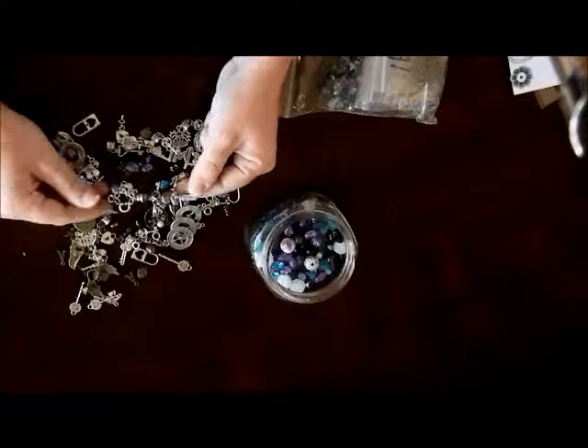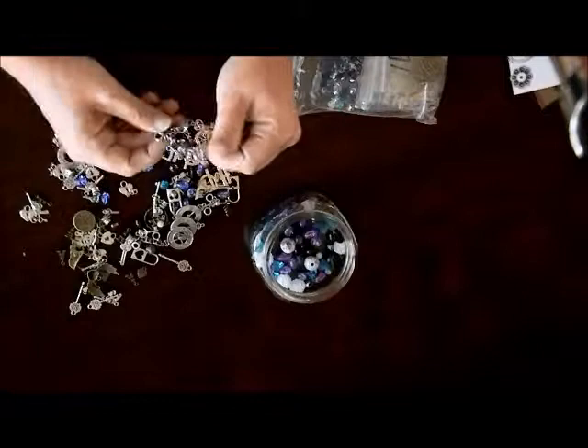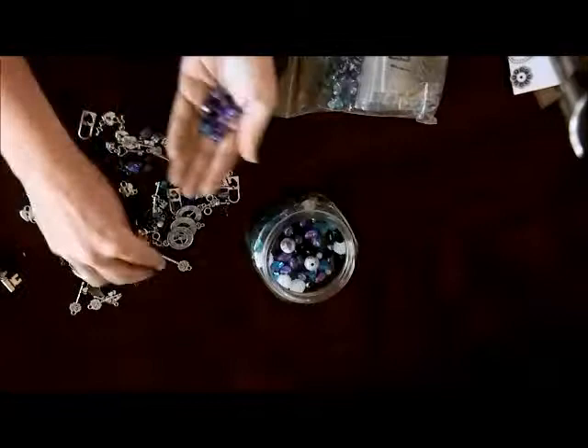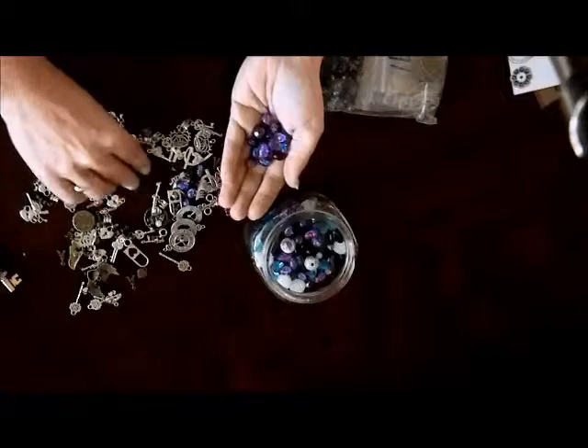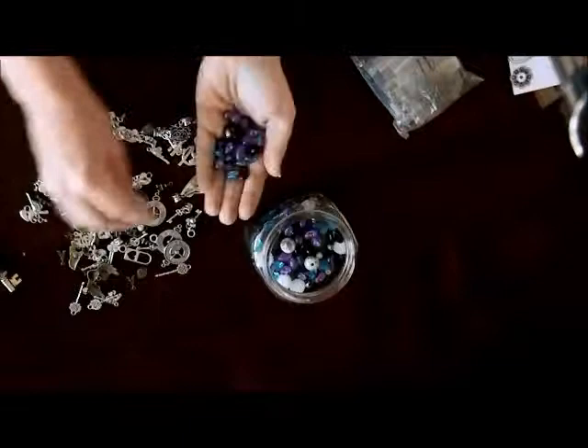Wow, look at this key! That is awesome and it's purple, which is my favorite color. Lydia, did you make this? Oh, you did! I'm not going to take it apart — look at this, guys, that's awesome. I've got to find something to put that on so I can see it every day. Let me get the rest of these beads — there's a nice mixture here, some faceted, some frosted.